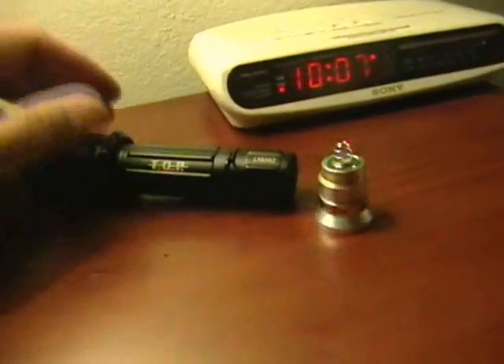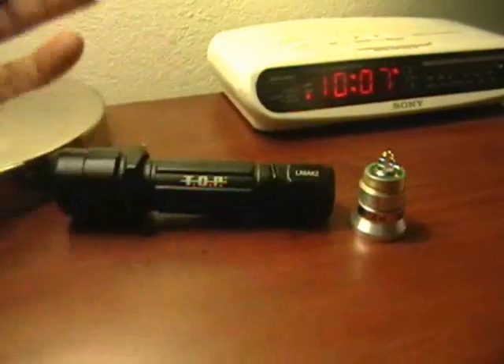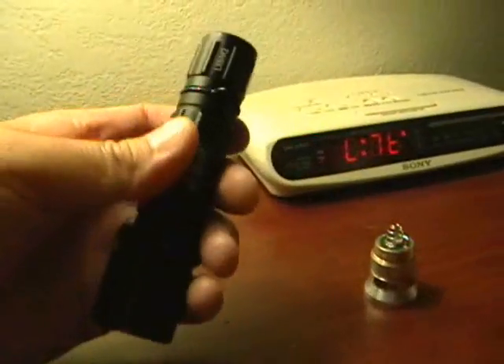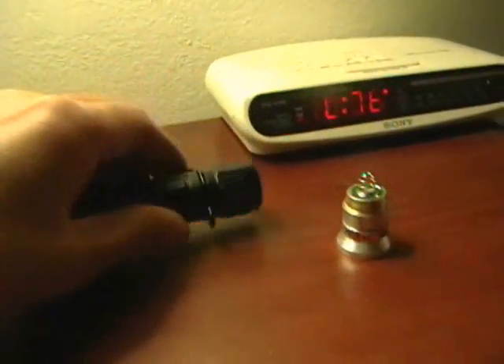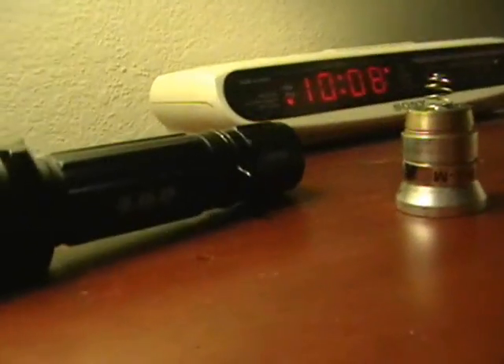Thanks for tuning in to this video. This is a video review — not so much a review, but an instructional guide on how I modified my Top Striker incandescent flashlight to accept DLXtreme LED modules. I'm going to put the camera down and show you what I did.